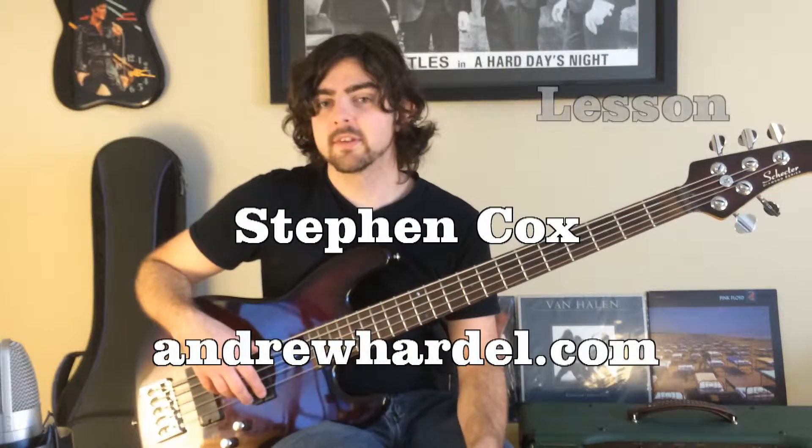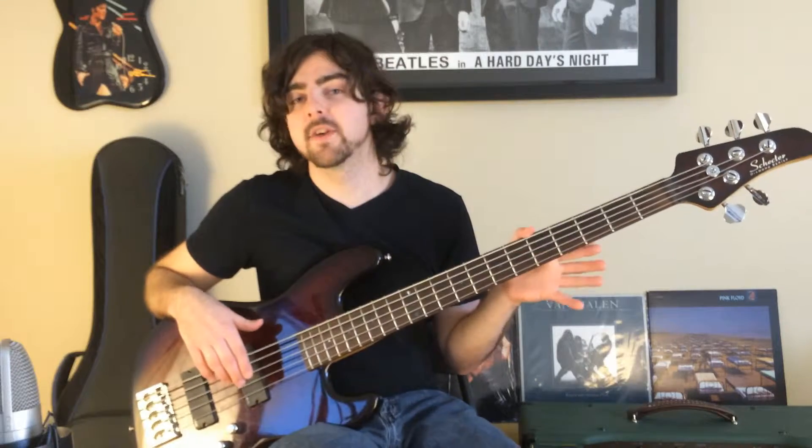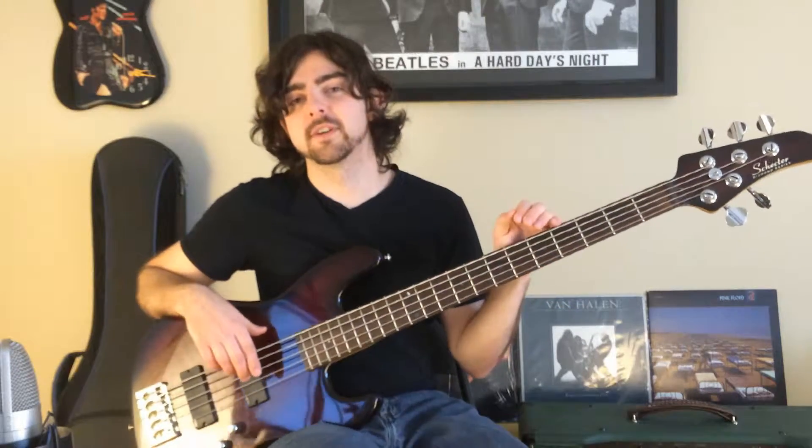Hello bass players, Stephen Cox here. I'm going to teach you how to play Heart and Soul in a two-handed tapping fashion on the electric bass guitar.